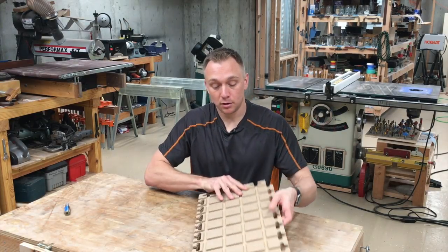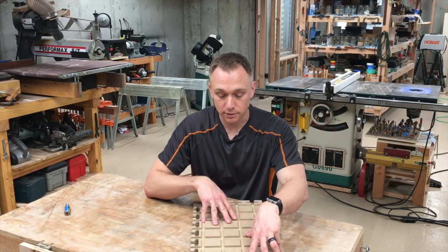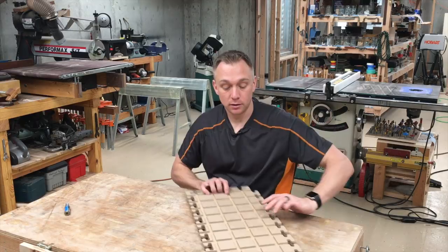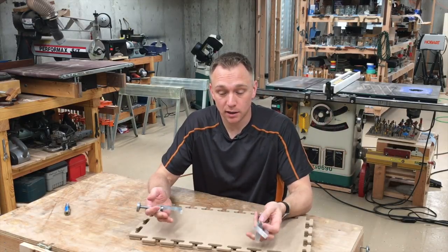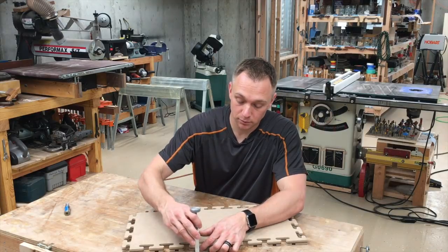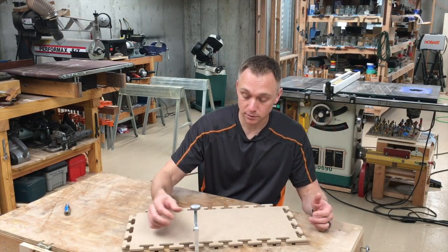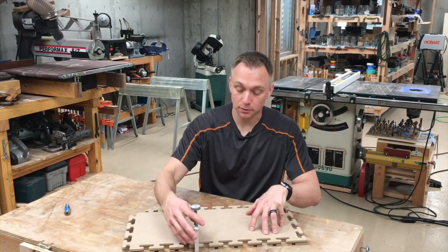And on the bottom we have this dado pattern in two perpendicular directions. The reason we have the dado pattern brings us to the second half of the invention, which are these clamps that fit inside those dados. So the idea is you cut a template out from this template material,